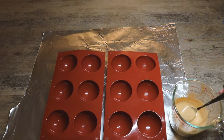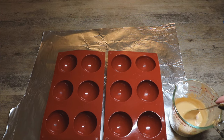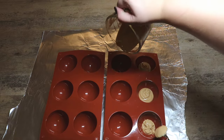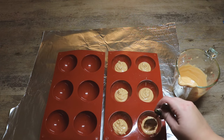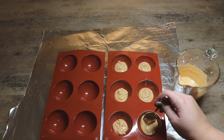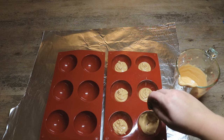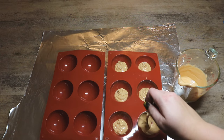Now that we have our candy melts all melted, we're going to go ahead and start to fill some of our domes. Once you have filled some of the candy melt or melted chocolate in there, we just want to use the back of a spoon to help coat the whole inside of the mold.